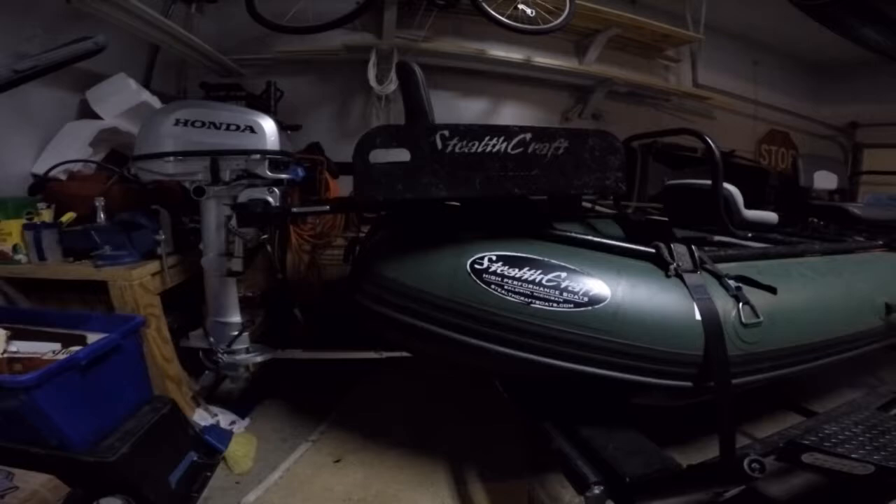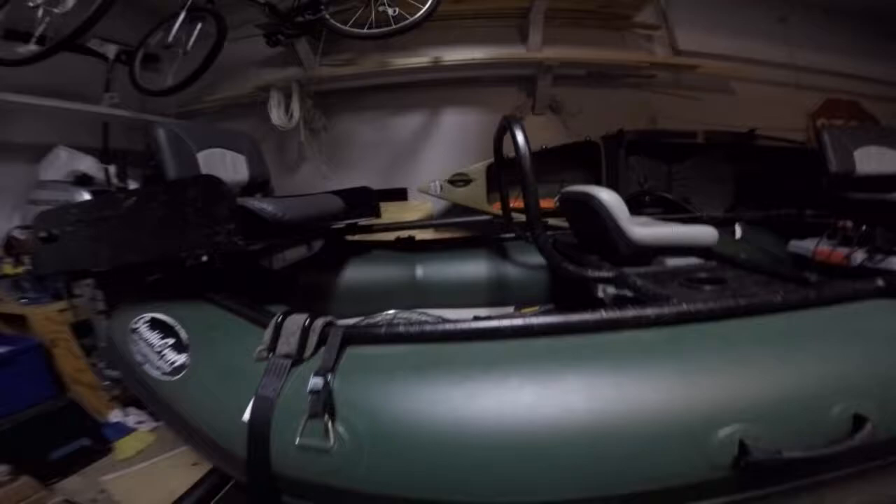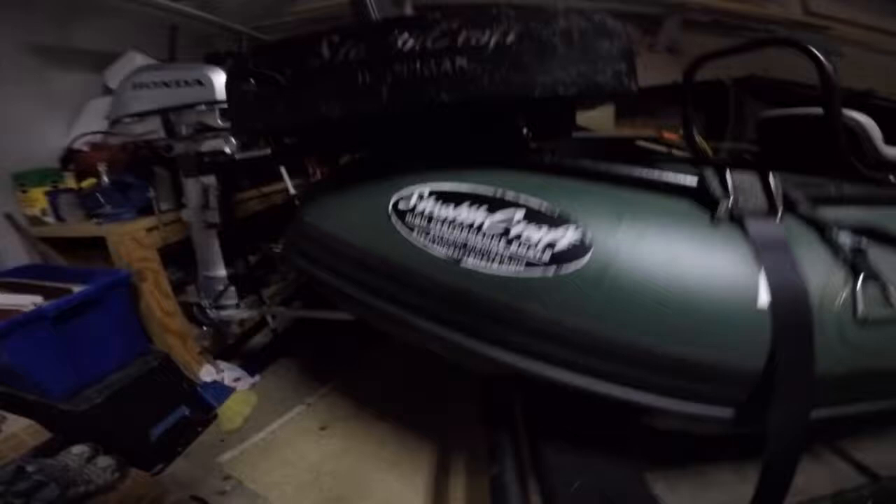I wanted to show everybody the self-bailing floor. It's the exact same floor — the only difference is when you have a self-bailing they drill holes in the bottom rubber, so that when water seeps over on the sides of the white floor between the white and green, it seeps down there. If you get any water in here it comes out the bottom. I'm going to show you what it looks like on the bottom because I don't think there are any Stealthcraft videos on this.